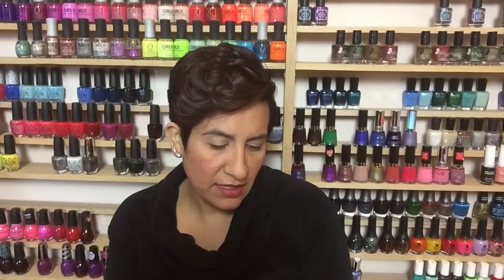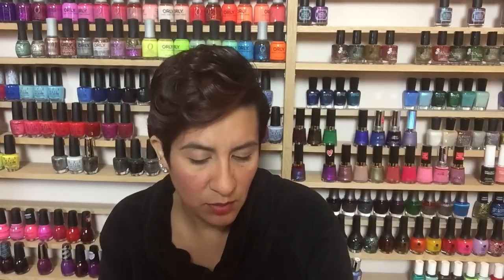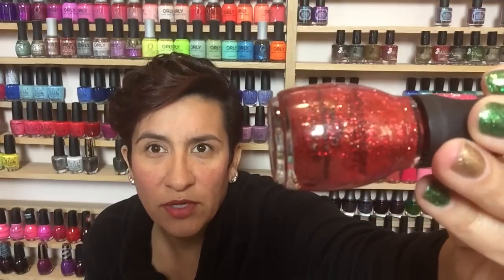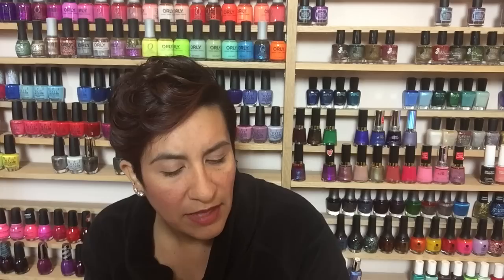Next up is Candy Apple — the red. This looks really, really pretty. It's a pink-leaning red with a ton of metallic red glitters and some really small gold shimmer. Then there's Rock Candy, which is silver glitters with some blue shimmer in a clear base — so this one is definitely a topper, since the other three have a tinted base.